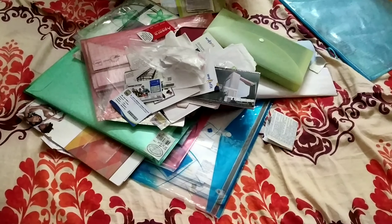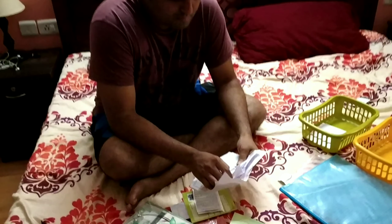Hi friends, welcome to Love Your Life, and welcome to our video. We have a document organization video.